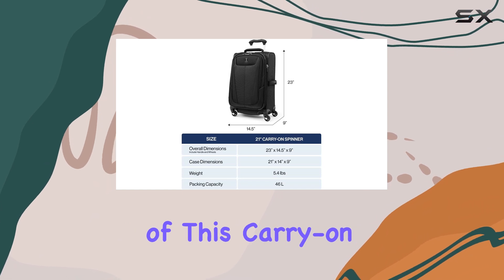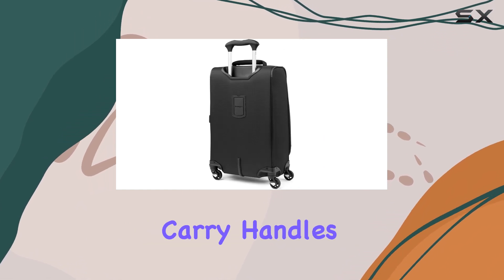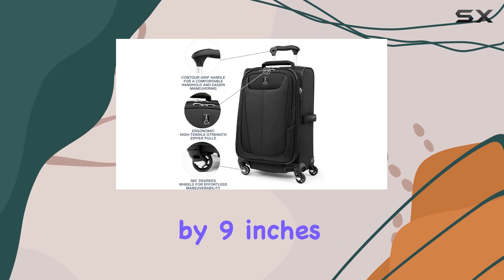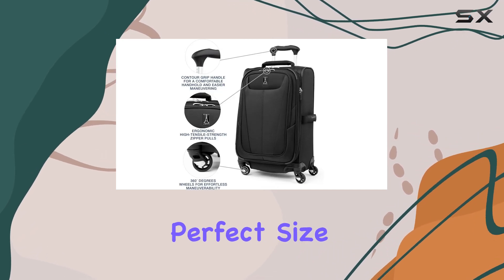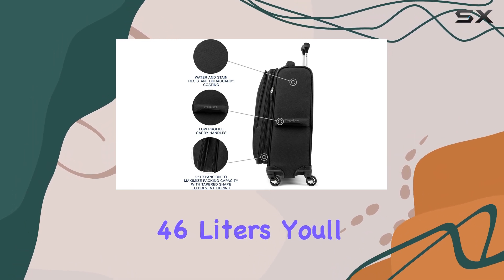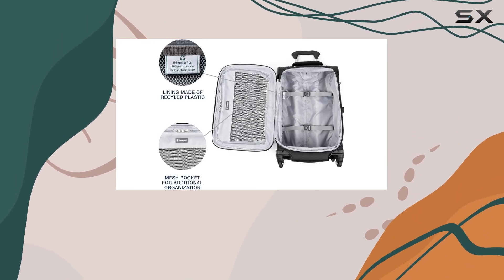The overall dimensions of this carry-on luggage, including the wheels and carry handles, are 23 inches by 14.5 inches by 9 inches, making it the perfect size for most domestic airlines. With a volume of 46 liters, you'll have ample space for all your travel essentials.